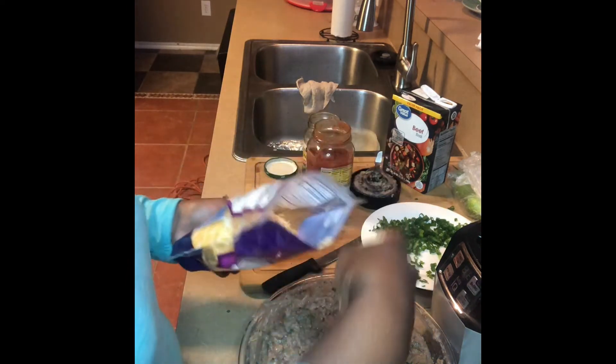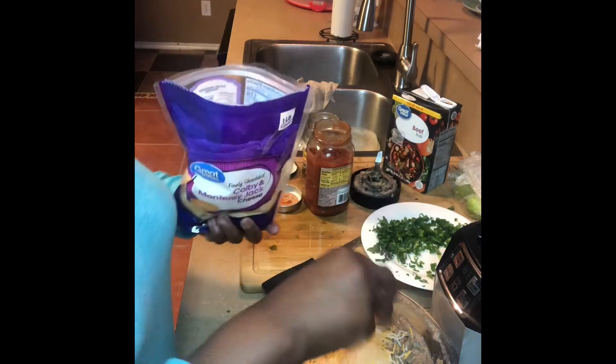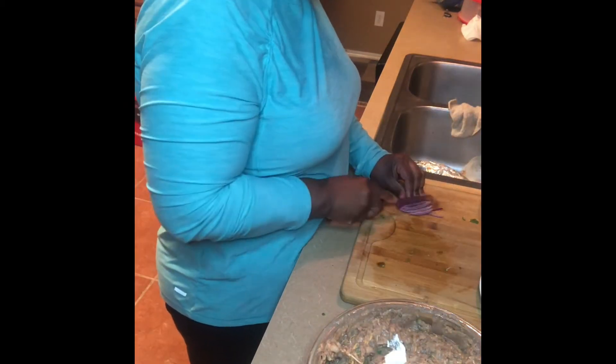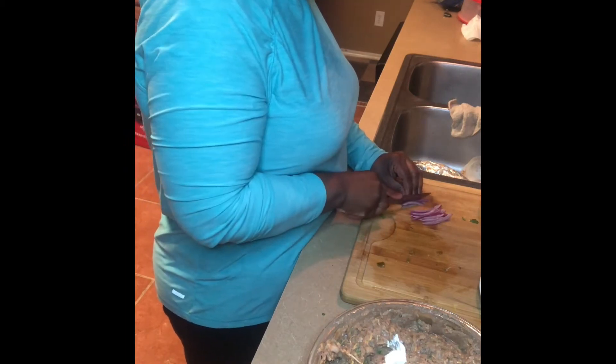Now I'm adding in some Colby Monterey Jack cheese. You don't have to use Colby or Monterey Jack — you can use what you want. Now I'm adding in probably about a teaspoon of sour cream. I only added a teaspoon because that was all I had, and I was just trying to give my black-eyed pea dip some lift, some airiness. Now I am cutting up a red onion and I'm going to add that to the mix and stir it all up.